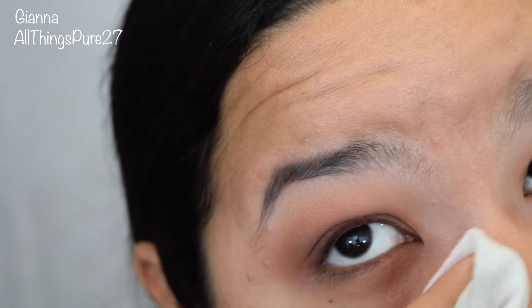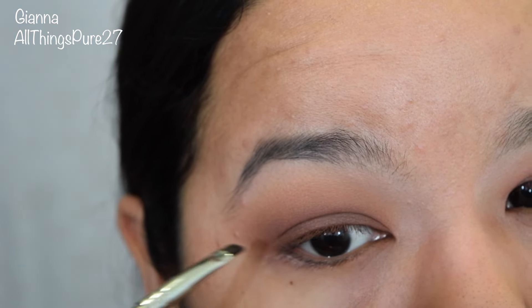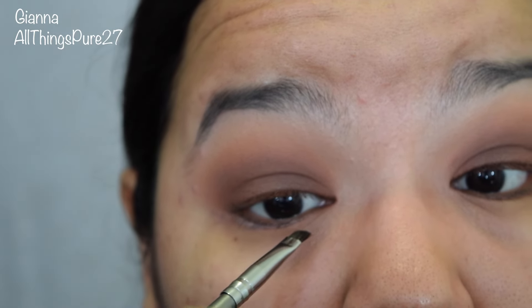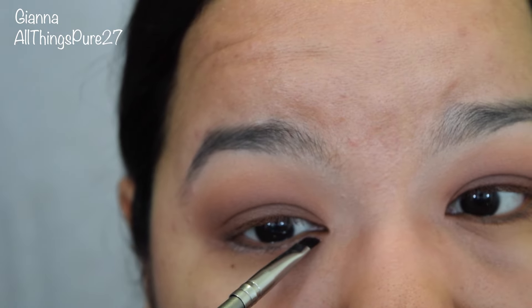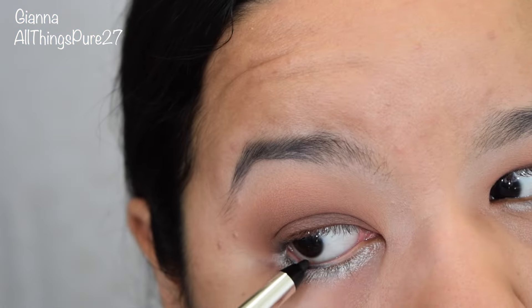Before you start applying any makeup on your face, it is very important that you wipe off any fallout. Now I'm taking my MAC paint pot and with a liner brush I'm applying that on my lower lash line so that when I apply eyeshadow it is more intense and lasts all day. I'm taking the color Charmed, which is a beautiful silvery kind of olive green — it's gorgeous — and applying that on my lower lash line. Now I'm applying a black eyeliner on my waterline; this is a Marc Jacobs Beauty eyeliner.